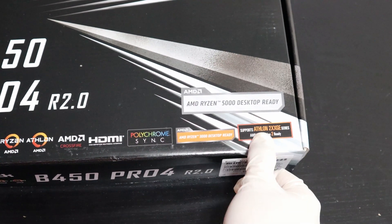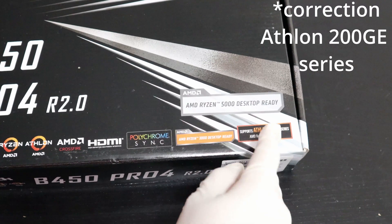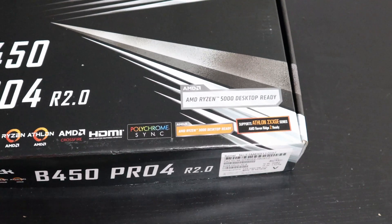This motherboard supports Ryzen 3000 series CPUs, Athlon 2000GE series, and Ryzen 5000 series CPUs.